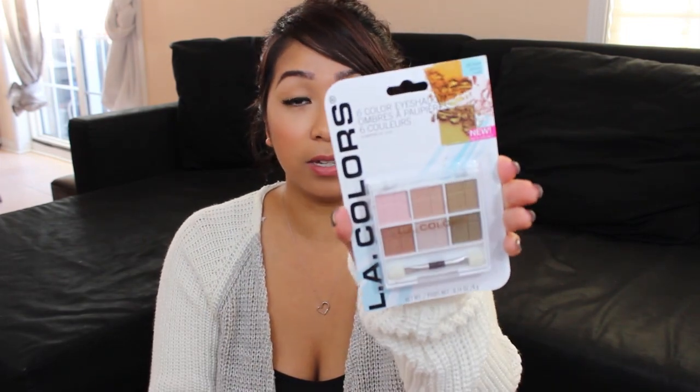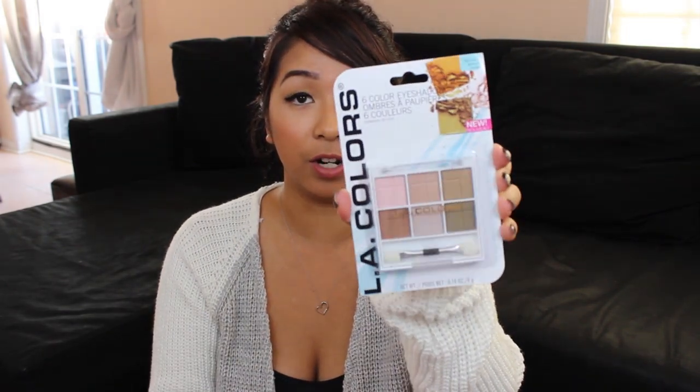She included this LA Colors eyeshadow palette and I love this one — the neutral one. This is called Almost Nude. Next she included a Milani power lip. I love this. And this is in Mango Tango. I think this is my third Mango Tango, which is okay — I'm not complaining.